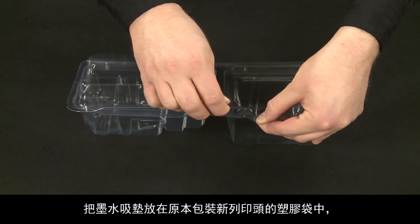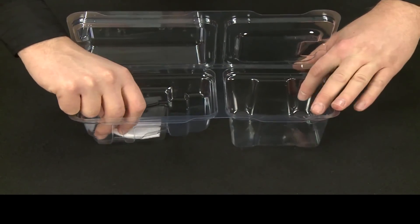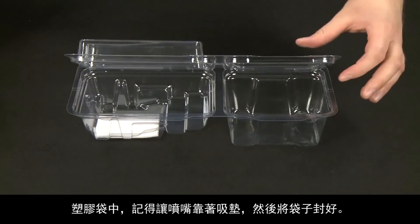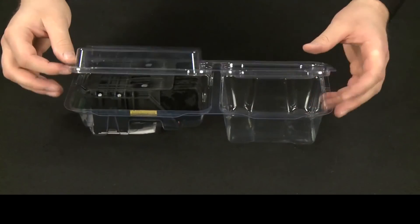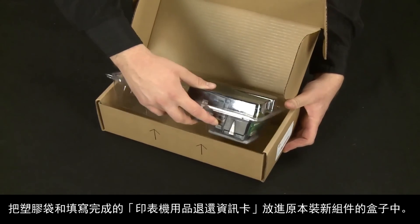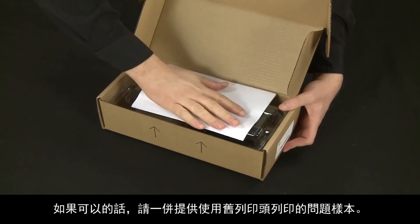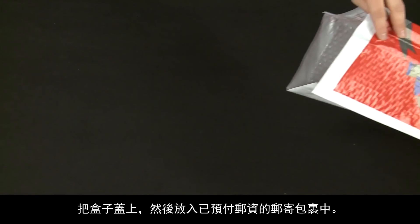Place the ink absorbing pad in the plastic package that the new print head came in. Place the old print head, with the cartridges still installed, in the plastic package with the nozzles against the absorbing pad, and then close the package. Put the plastic package and the completed printer supplies return information card into the box the new parts came in. If possible, also include a print sample showing the issue with the old print head. Close the box, and then place it inside the prepaid mailing envelope.